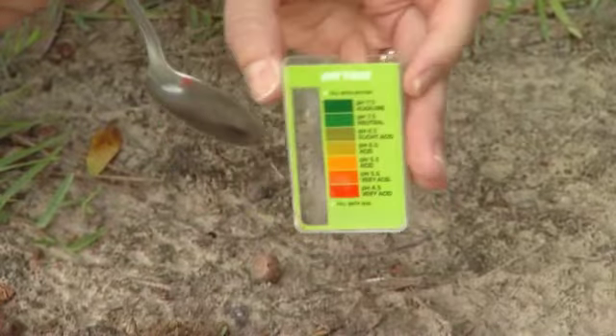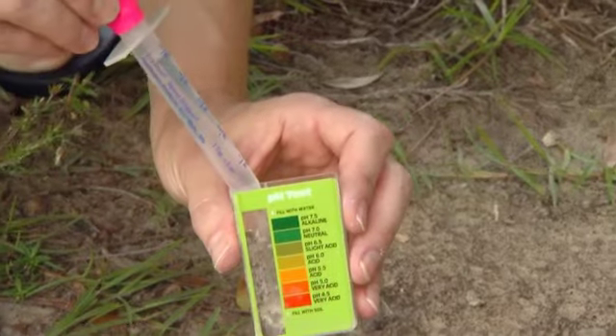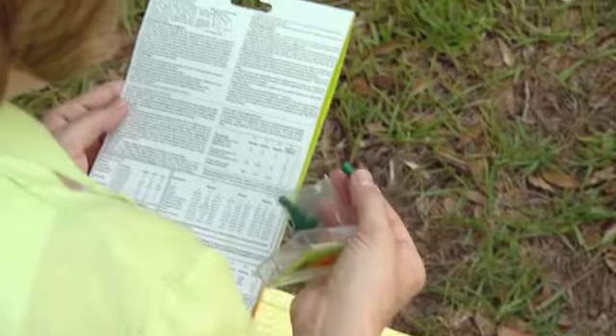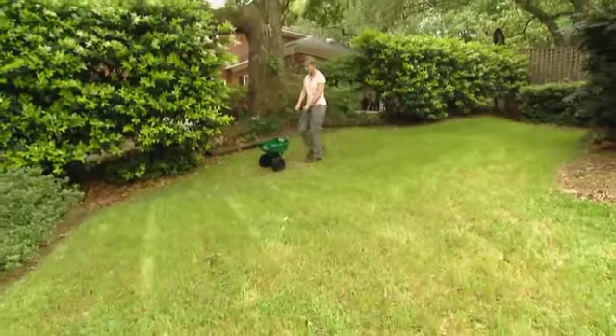A soil test — does that really make a difference? It really does. I did one here earlier. You choose several places in your yard, dig up a little sample with a spoon, put it in the container, shake in a capsule and some water, and it will tell you your soil's pH and the levels of the most important nutrients needed for healthy grass. It's actually really easy — the instructions with the kit told me exactly how much of what I needed to add.